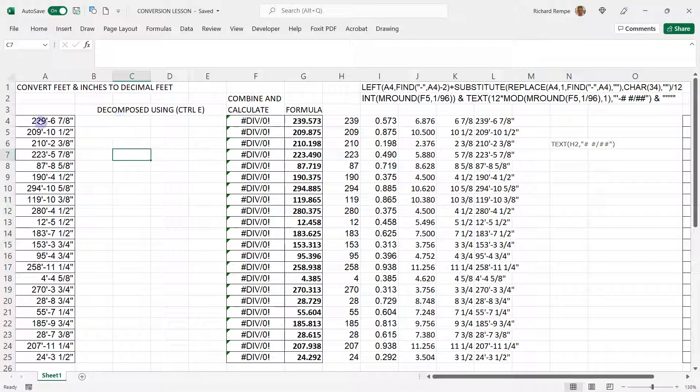If you need the decimal equivalent to that, this is one way to do it. Here, let me show you the best way — the one that has the formula, so I can just take this and copy it right over the top of that.